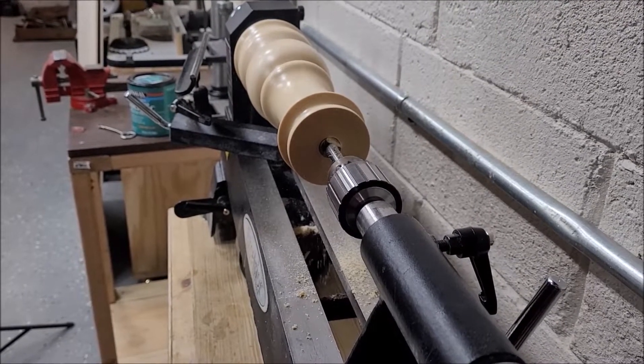Framing lumber definitely wreaks havoc on your sinuses. The dust seems really fine and it has a unique smell — our noses were pretty stopped up for a couple of days. I tried to get him to wear a mask but he wouldn't. We put on pre-stain conditioner to keep it from having blotchiness, because framing lumber will definitely have dark and light spots without it. After that dried, we did a light sanding off camera and then put polycrylic on, doing four coats.